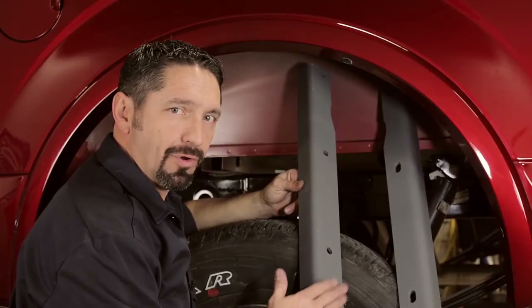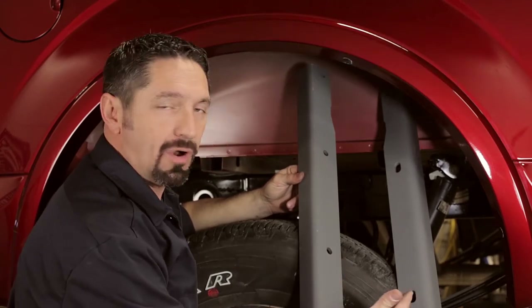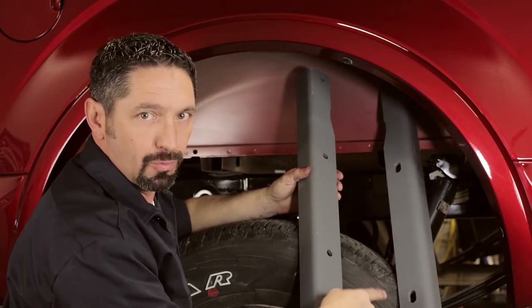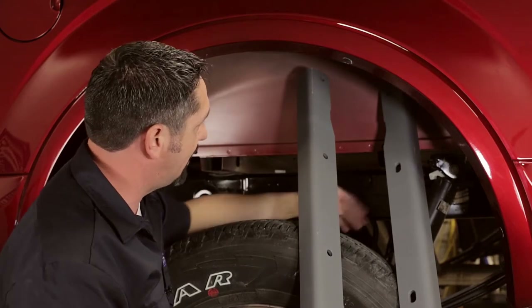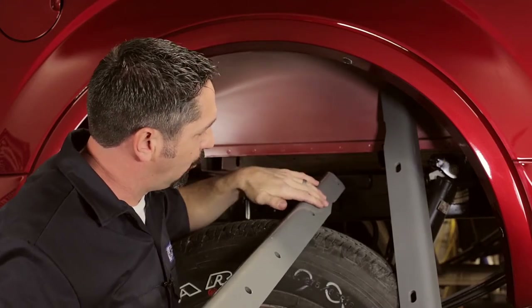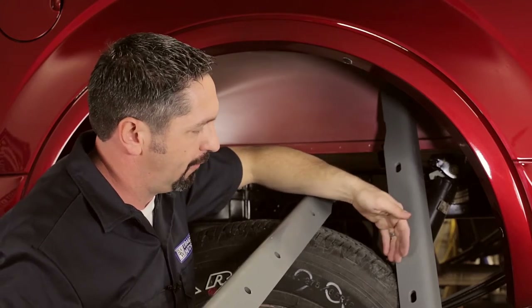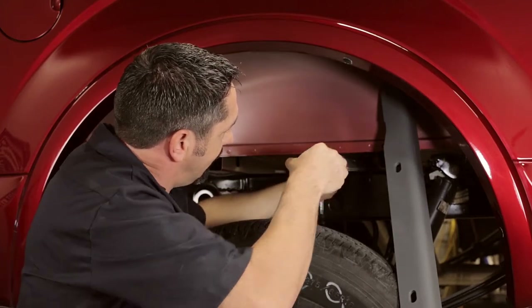Now we're going to place the forward and rearward cross members into position in the truck. There's an easy way to tell them apart: the forward cross member has four round holes in the center of the rail, and the rear cross member has three slotted holes in the center of the rail. We've got plenty of room to work under the truck between these two bed hat channels. The main thing is that the forward cross member's vertical flange with the holes faces the rear of the truck, and the rear cross member's flange faces the front of the truck.